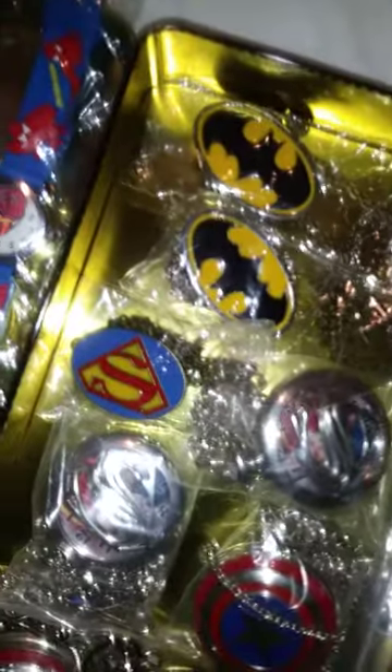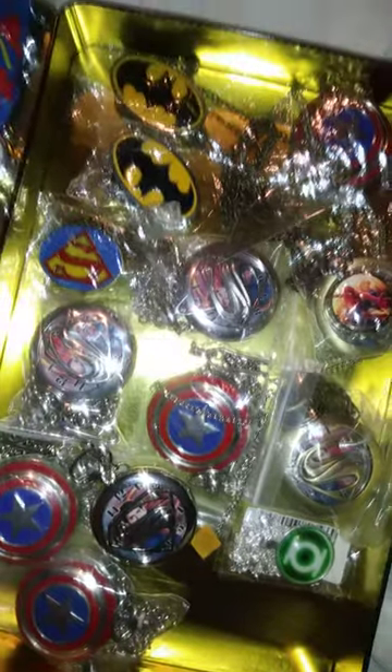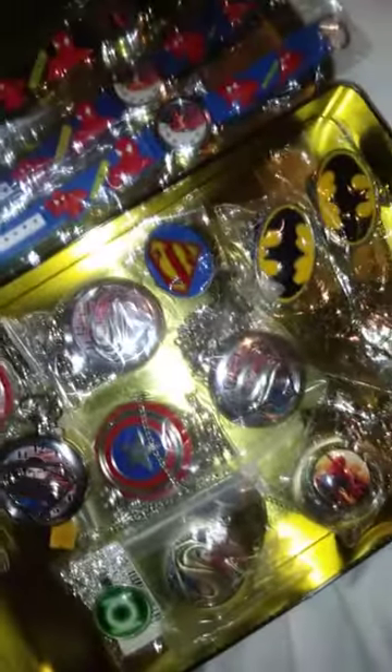And another Captain America. Something with the lighting is messed up. Over here these are also pocket watches — Superman and Batman symbols — awesome. And that's it, there you have it. Thank you.